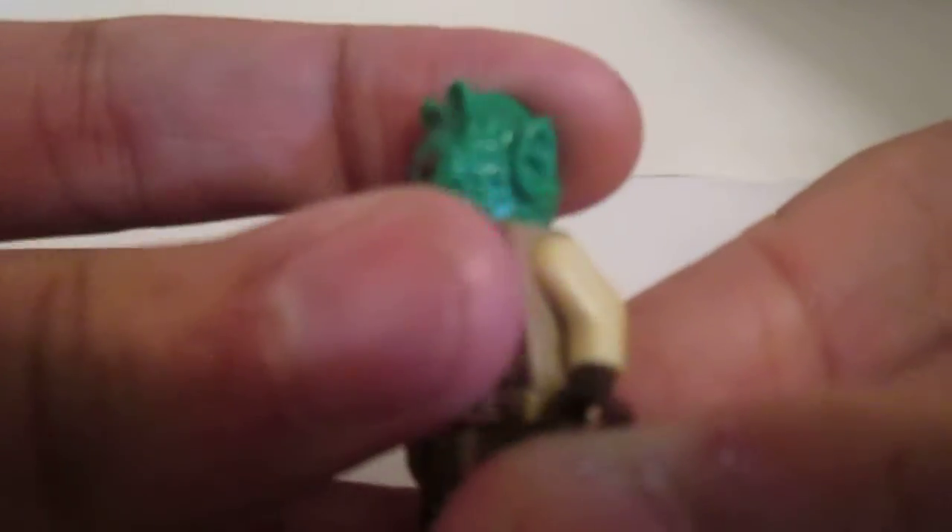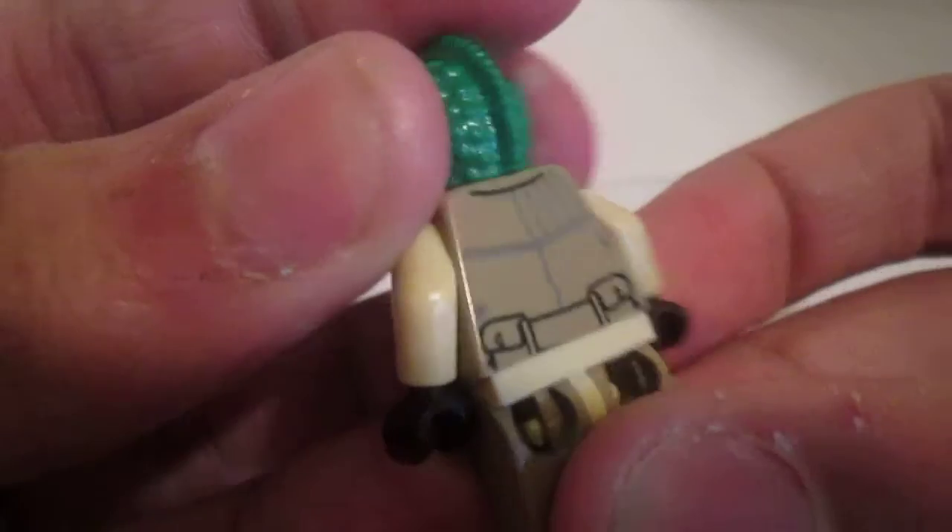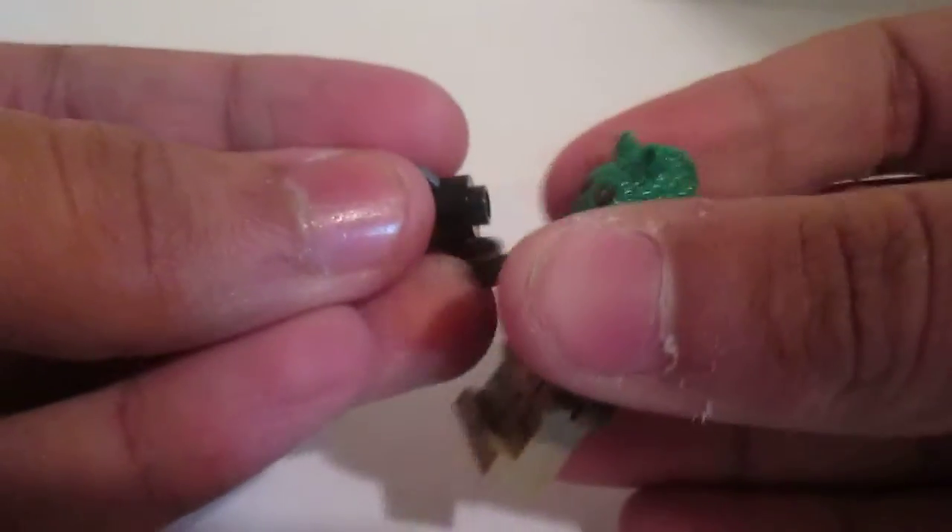Here's the first one — he is an alien. Really great head and a really awesome torso. There's leg printing and back printing, and here's his gun — one of those shooting guns.